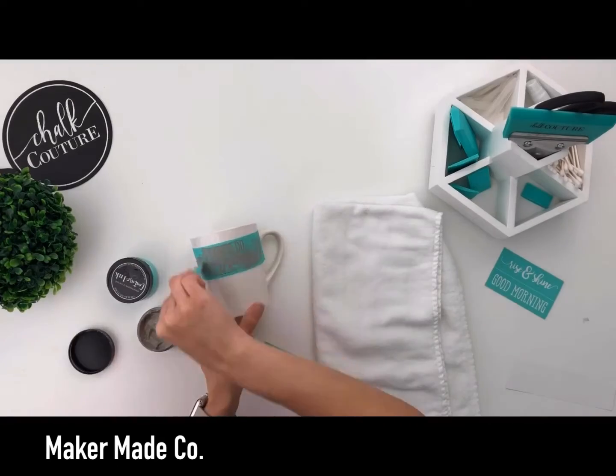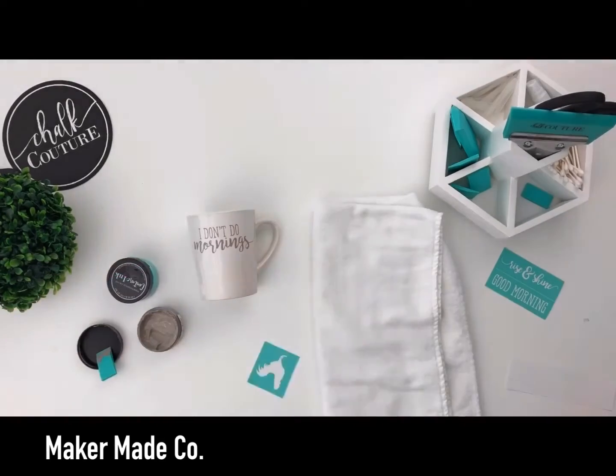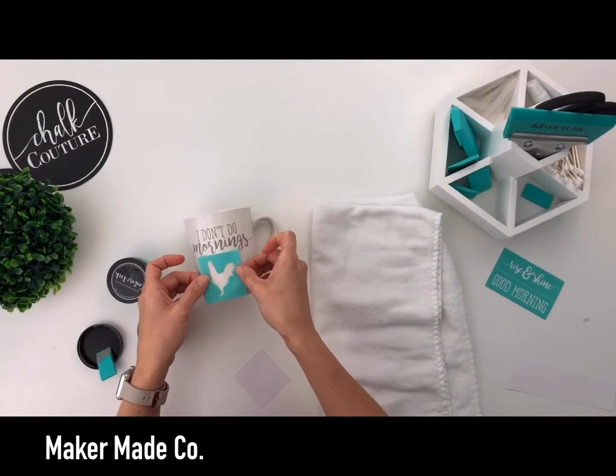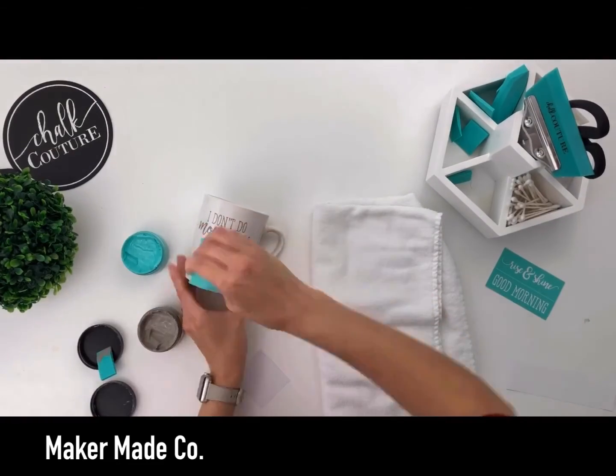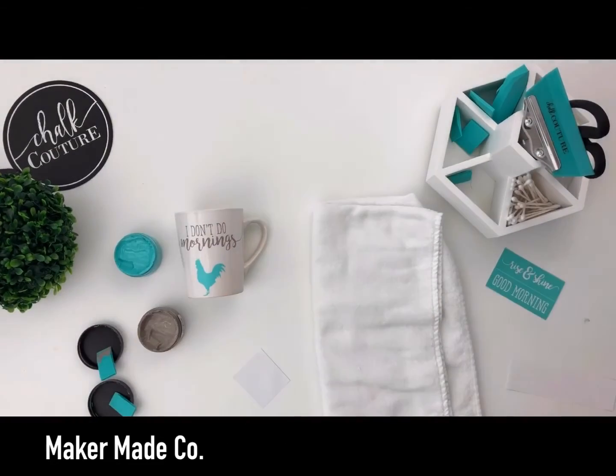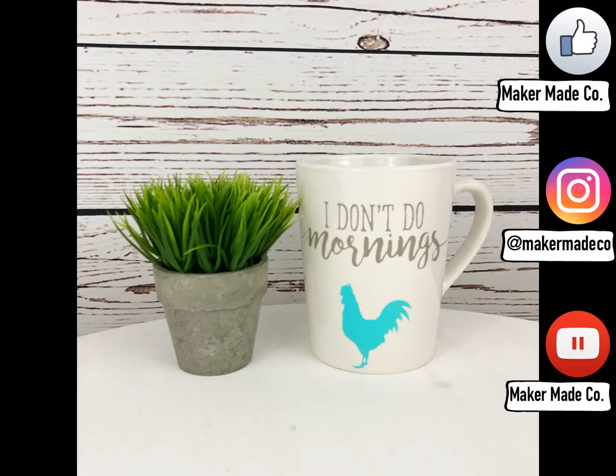Fuzz it, place it on your mug, grab your ink, spread it around in a nice thin layer using your squeegee, scraping off all the excess, saving your excess for your next projects, peel it up. It's perfection. It's so easy and fun to do.